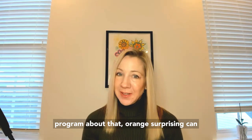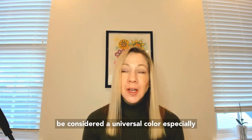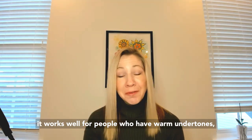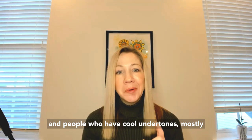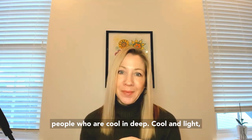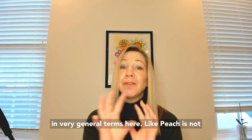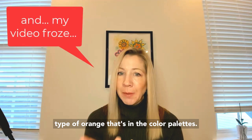Orange, surprisingly, can be considered a universal color, especially for someone that's bright and cool. It works well for people who have warm undertones and people who have cool undertones — mostly people who are cool and deep. Cool and light, not so much. You've got to be careful of the right hue of orange. We're talking in very general terms here — peach is not going to work. We're talking about a certain type of orange that's in the color palettes.